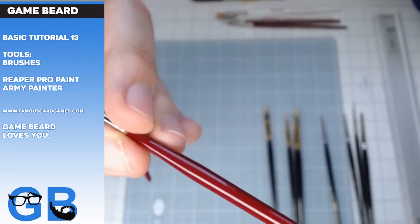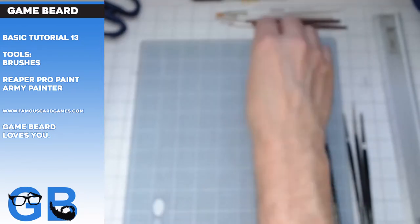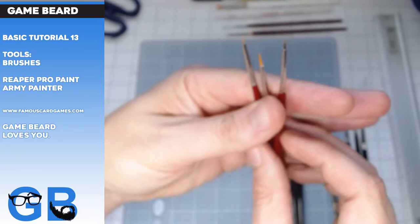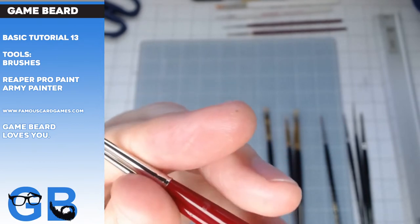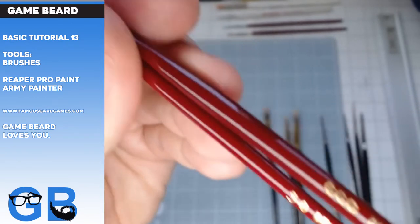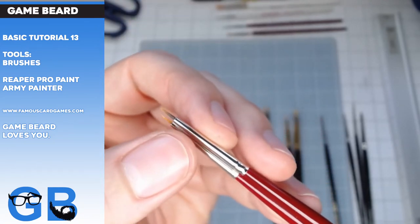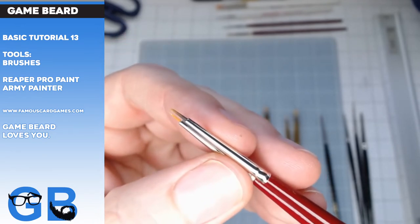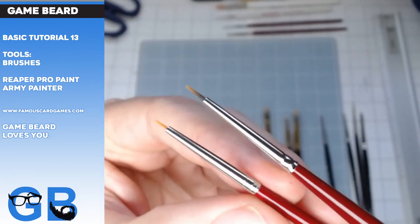I've also got a Reaper 000 here. Let me compare them — get the 5/0. So we've got the 000 and it's bigger. I don't use this for detail. It's kind of like a medium brush, and it's even better than the Psycho — that's how bad the Psycho is. But this 5/0 right here, that's it. That's my favorite brush.